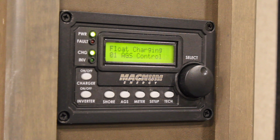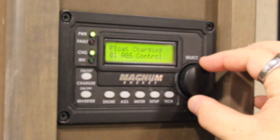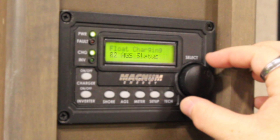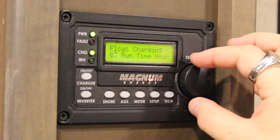There are eight different functions that can be set here, and to toggle through them, simply turn the dial. The eight different functions include: number one, AGS Control, which is essentially your on-off switch where you enable your AGS. Number two, AGS Status, which will display status indications such as off or ready. Number three, Run Time Hour, which is where you can tell your generator how long to run.